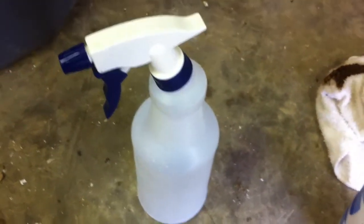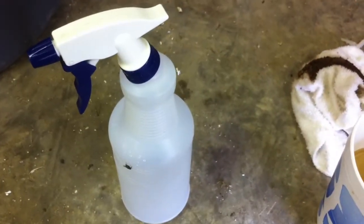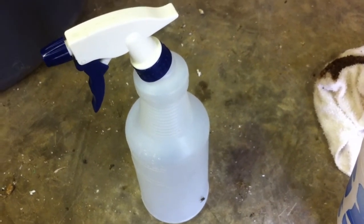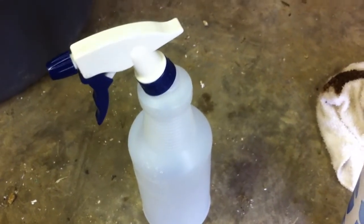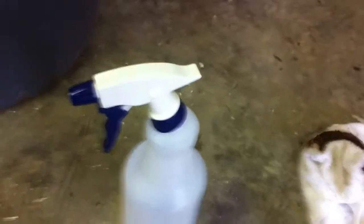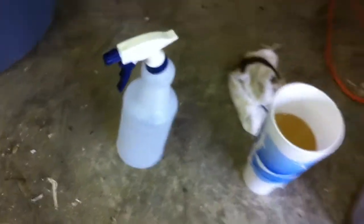I'm going to fill up this spray bottle and spray that on the underside and the tops of all the leaves, the stems of my tomato plants and bell peppers, because that's what they seem to be attacking most. I may also spray the grow bed itself.